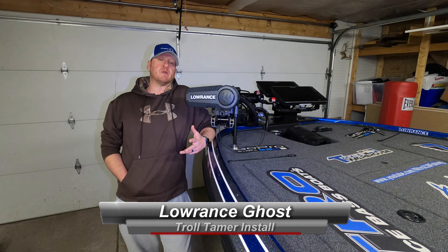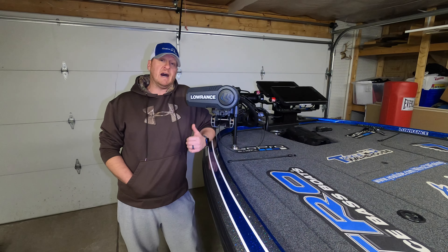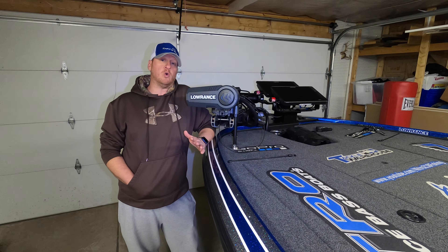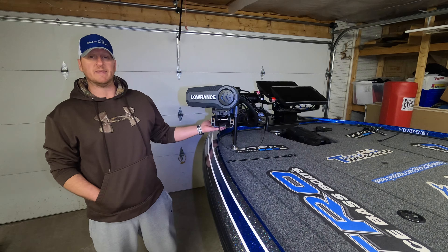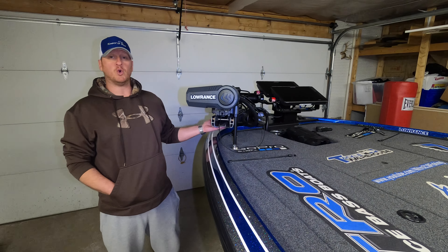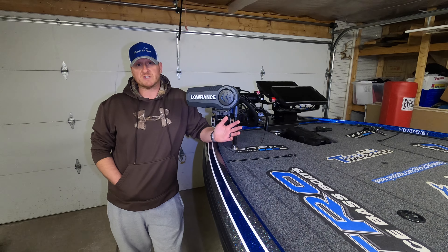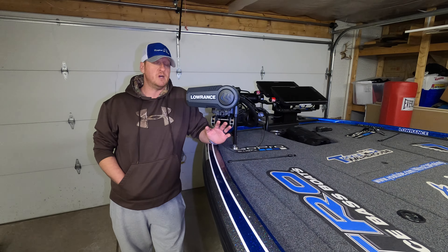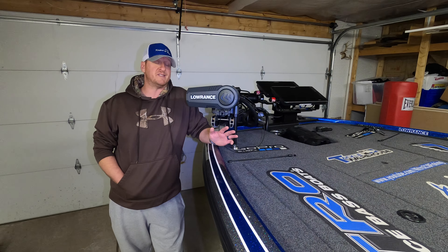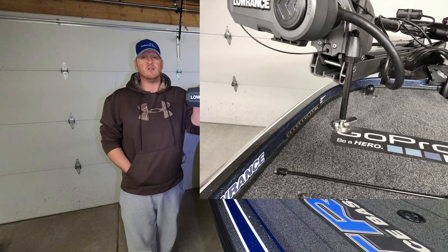What's up guys, welcome back to the channel. Today I have a little bit of a hack for you when it comes to our Lowrance Ghost trolling motor. I'm going to show you how to install the TH Marine Troll Tamer on the Ghost without drilling any new holes into the motor itself. In my opinion, this is a well worthwhile modification to really keep this trolling motor locked down in place.